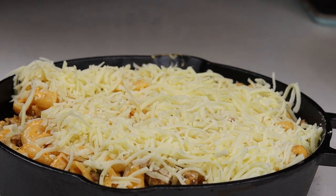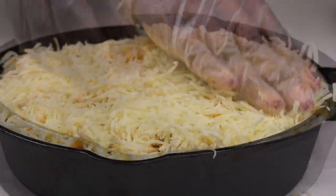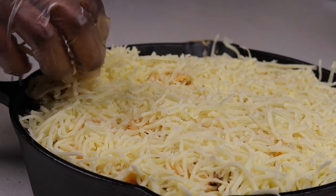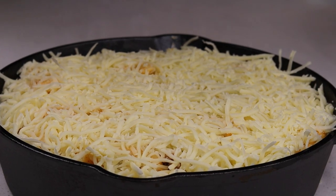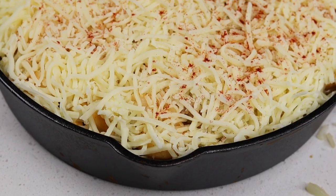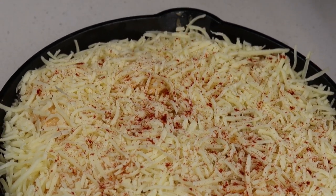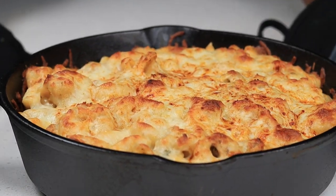I'm going to bake this at 350°F for exactly 20 minutes — do not cover it. Before baking, I went ahead and sprinkled some paprika on top just for a nice presentation and garnish. We're going to pop it in the oven at 350 for about 20 minutes, and once it's done, this is what you have — oh my gosh!